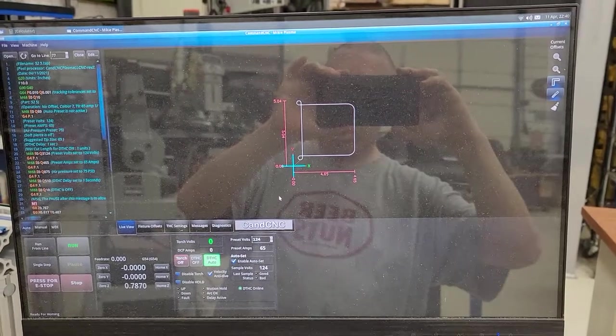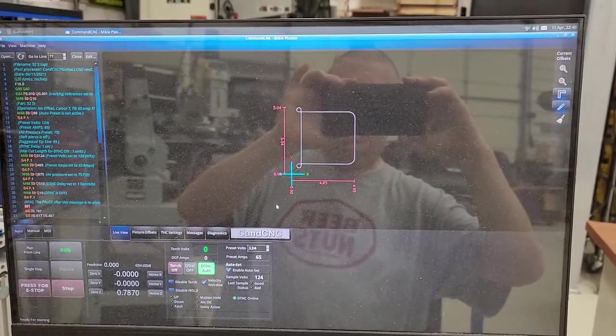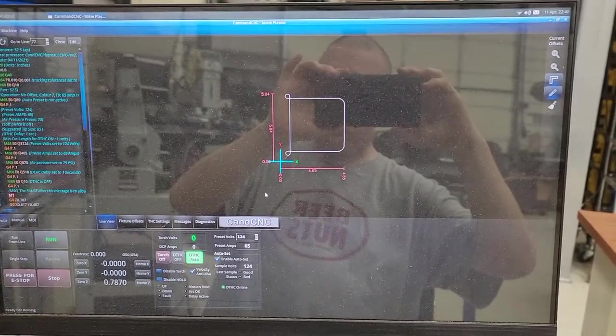This is the G-code file that I created from a CAD drawing in the CAM to tell my machine to make this cut.